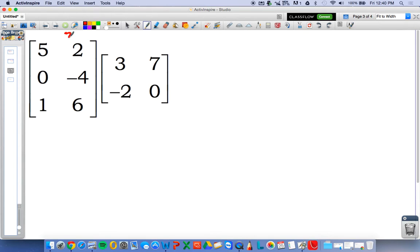Our first matrix is a three by two — three rows, two columns. Our second matrix is a two by two — two rows, two columns. Check the inside numbers, see that they are equal to each other: two does equal two. Then take a look at the two outside numbers, three and two — that'll give you the dimensions of the product matrix.